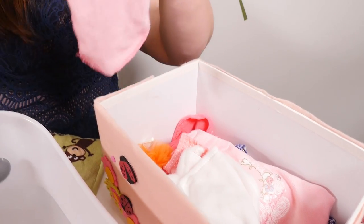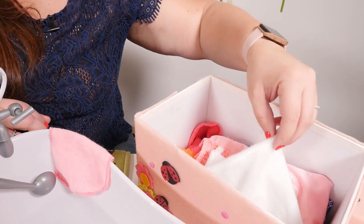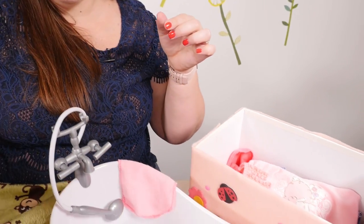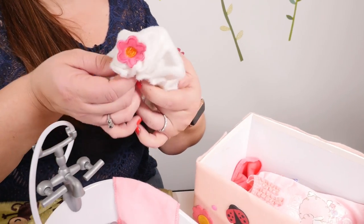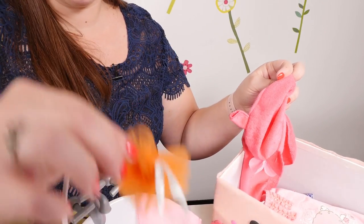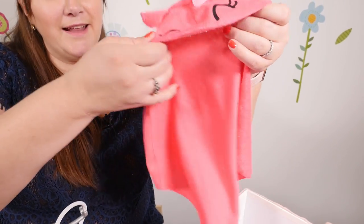You'll need a washcloth, a robe for after her bath, a shower cap, a loofah, and a little towel.